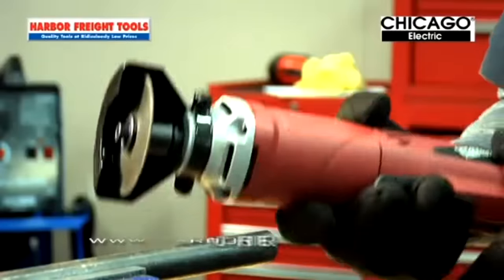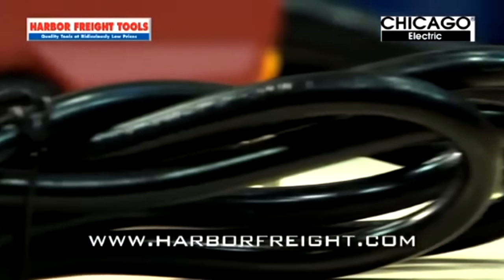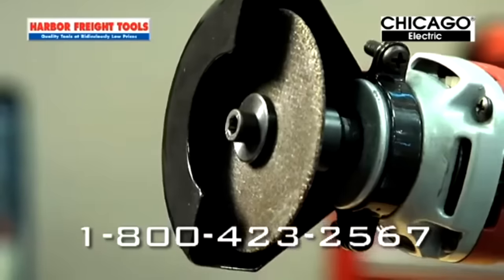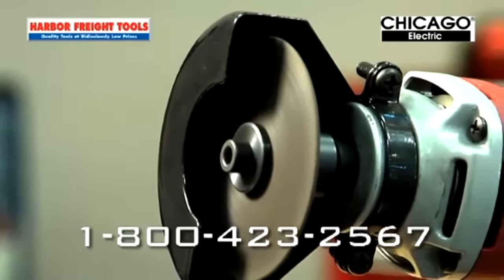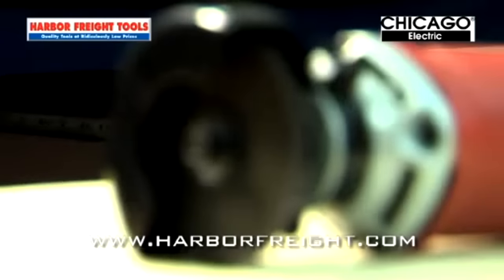The cutoff tool's lightweight design allows for ultimate comfort and control, no matter what you're cutting. It features an ample 7-foot-long power cord for extra reach, a safety trigger to prevent accidental start-up, and a powerful 22,000 RPM motor to cut through a variety of materials like warm butter.